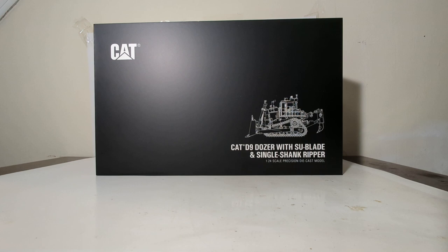Welcome, friends and collectors. I have an awesome treat for you today. I am stoked to be able to show off and review the 1:24 scale Classic Construction Models Caterpillar D9 Dozer. This version has the semi-U or SU blade and a single shank ripper. This model is also available with a U blade and a multi-shank ripper, so really pick your poison.